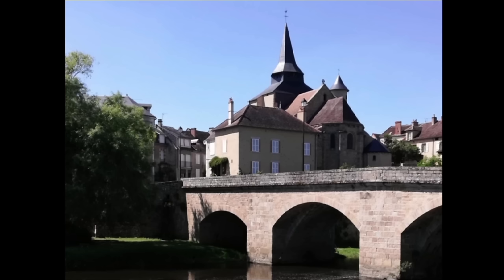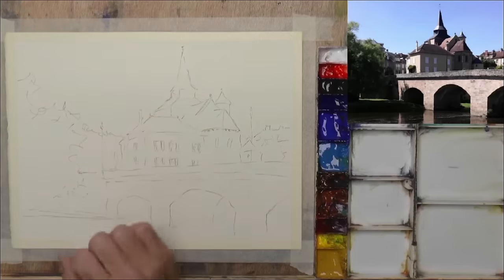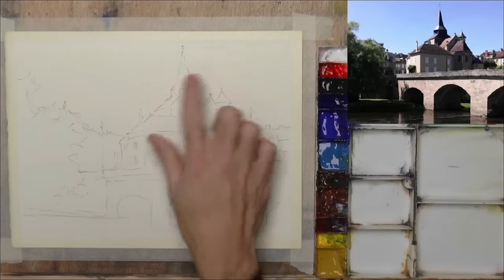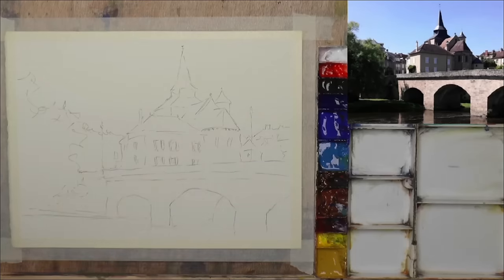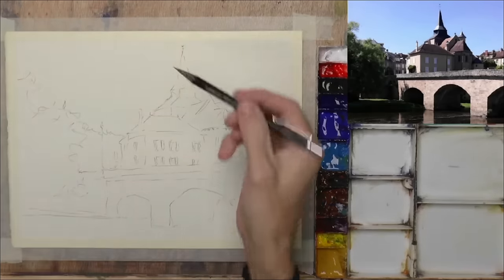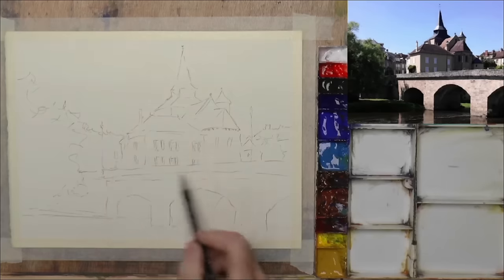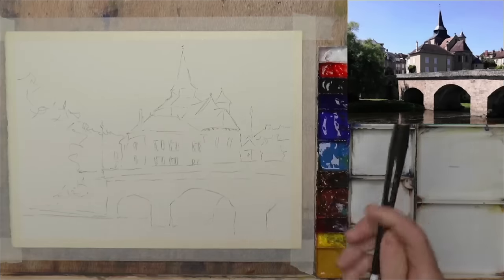This is the drawing I've done — I've tried to keep it fairly loose but fairly accurate as well. I went over it quite lightly first to get it all fairly accurate, then pressed a little bit harder so you can actually see the pencil marks. I have painted the scene before but in portrait, giving it more height. This time I'm giving it another try in landscape, focusing more on this part of the town and less of the bridge.